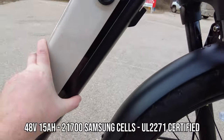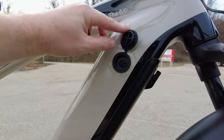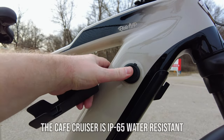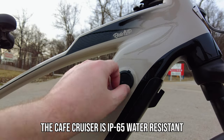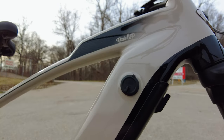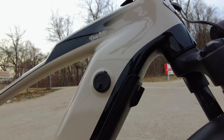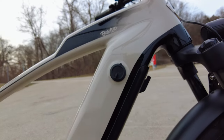They have the 15 amp hour battery up here in the frame. Here's the charging port — it's very well protected from the elements, so if you get into a rainstorm you have protection. On the other side, there's the key so you unlock it, and there's a release to remove the battery when you want to take it off and charge it inside. Or you can just charge it right on the bike either way.